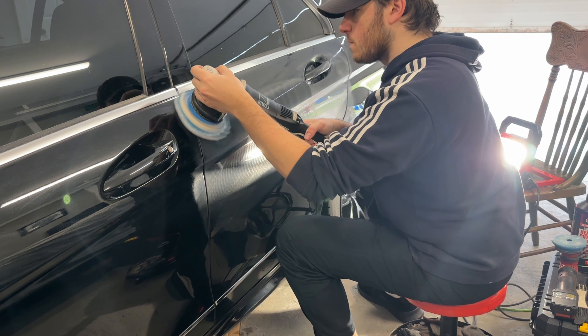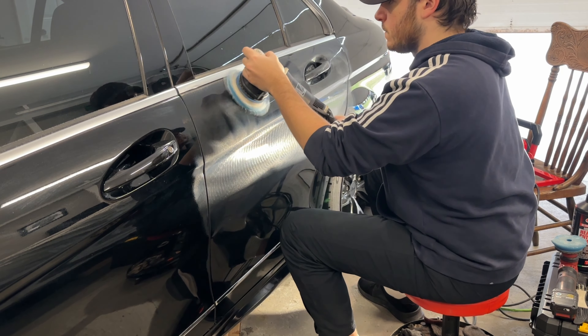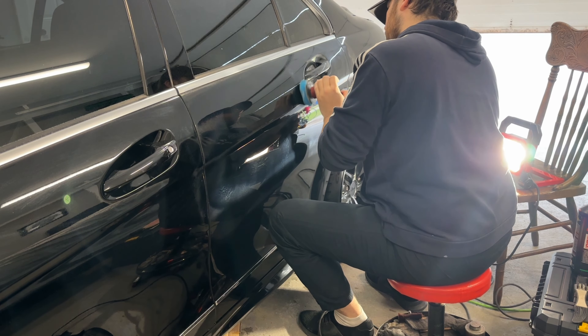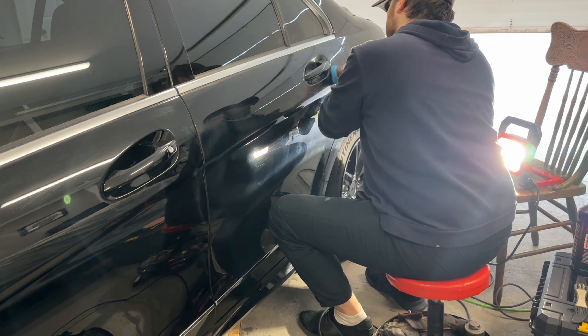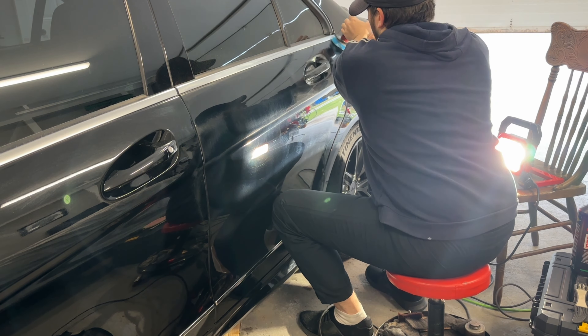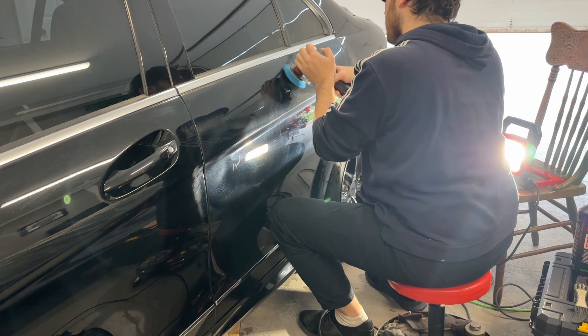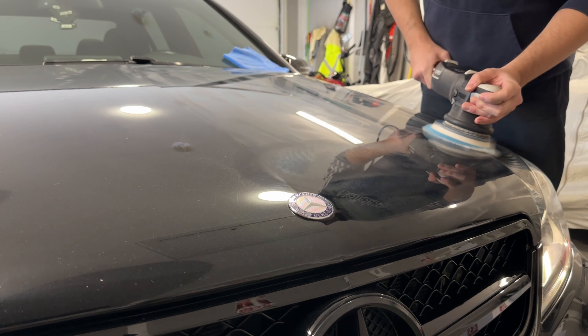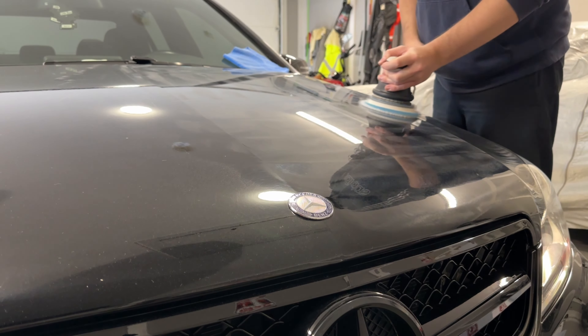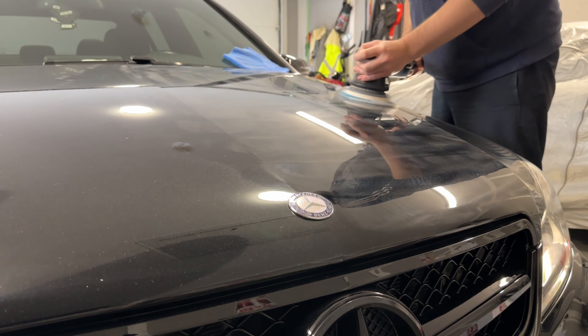The specific service we are going to be doing, in simple terms, is right in the middle of how far you typically go with paint correction work. It is more than a simple polish and yet not quite a complete multi-stage correction. It's much more affordable than a full correction and provides a really great value for your money on heavily swirled vehicles like this.